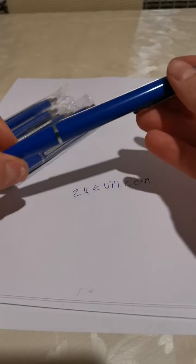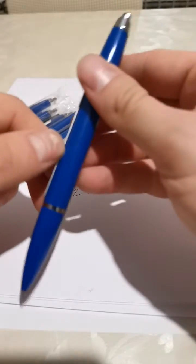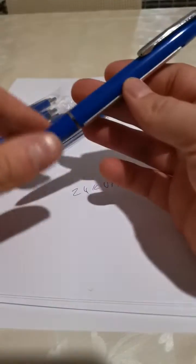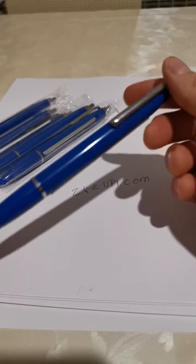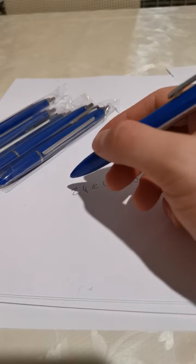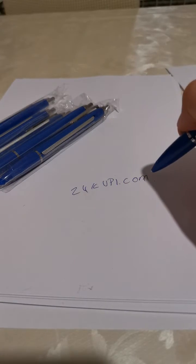I recommend it — the shipping is quite fast. And if you are looking to get a device on a budget, this pen is definitely the way to go.